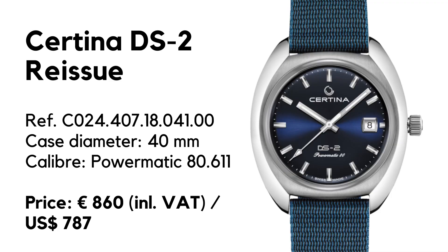Let's go over the basic specifications of the new Certina DS2. We have an automatic watch with a case diameter of 40 millimeters, lug-to-lug length of 48mm, thickness of 12.6mm, and lug width of 20 millimeters. The watch is equipped with a sapphire crystal and a screw-down crown, gaining a water resistance of 200 meters.